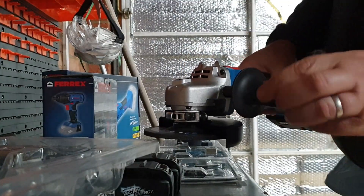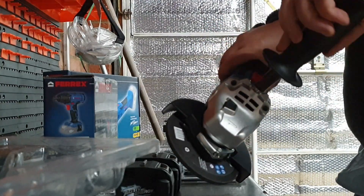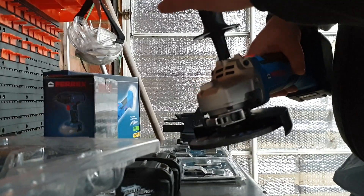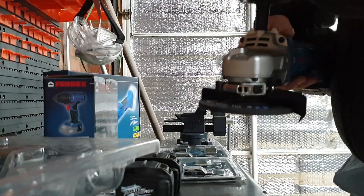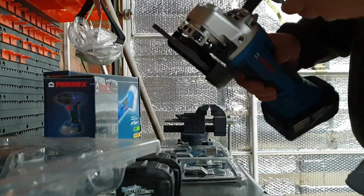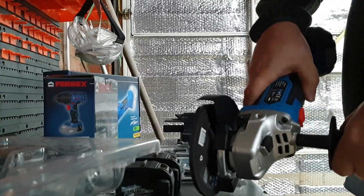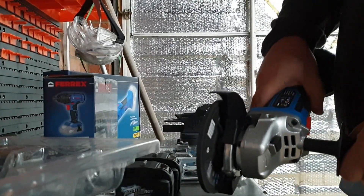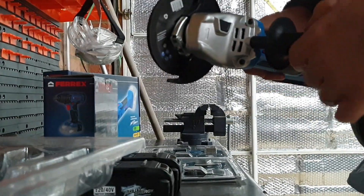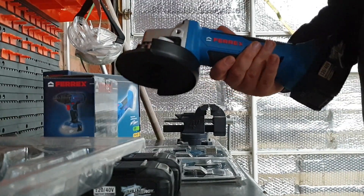There are three positions for the handle: left, right, and one on top. If you're grinding down, you can push with one hand. It also makes it a lot easier if you're cutting along tiles to get that blade exactly where you need it and keep it steady. That's the grinder overview done.